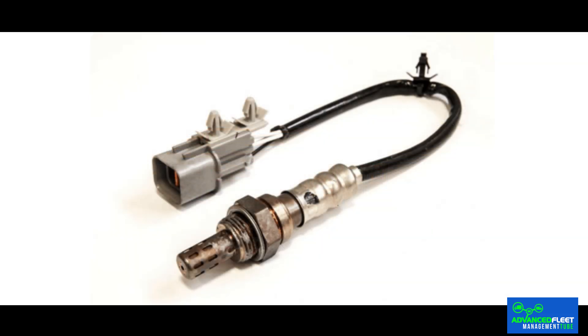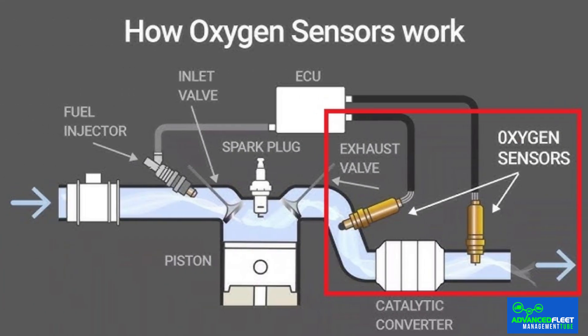The oxygen sensor is a component located in the car's exhaust system whose function is to inform the electronic control unit (ECU) about the amount of oxygen present in the exhaust gases. With this data, the ECU regulates the amount of fuel to be injected into the engine. Vehicles usually have two sensors — one before the catalytic converter and one after. The first adjusts the air-fuel mixture, while the second verifies that the catalytic converter is working properly.